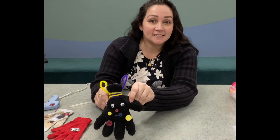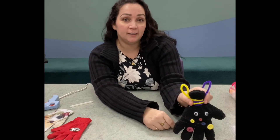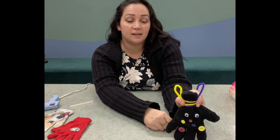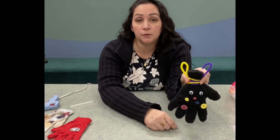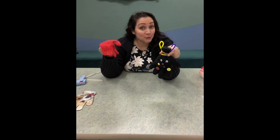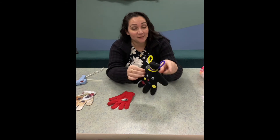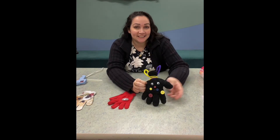Here is my glove puppet that I made! You can get creative and make as many as you like — make them as different as you like. You can use felt pieces, sew it on, or hot glue it on. It's a fun and easy way to use the gloves you're missing the other one for. Have fun making these — bye!